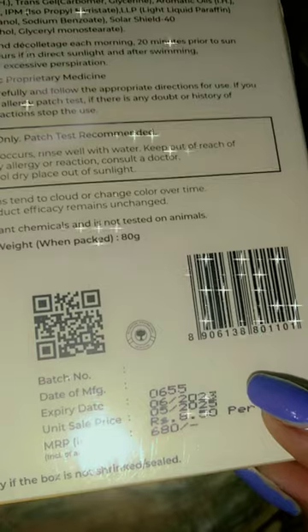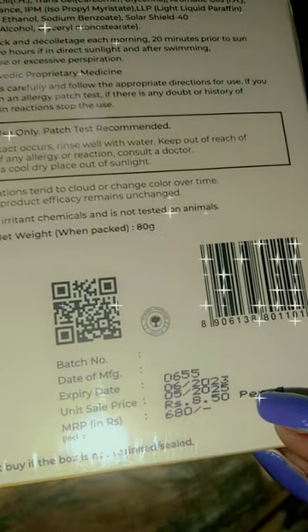I purchased this from a market for Rs.680, as you can see it's mentioned here. The packaging is like this, it's 80 grams, and it's for all skin types — normal skin and oily skin.